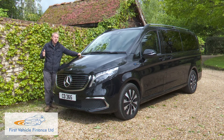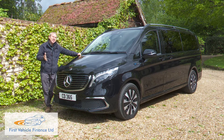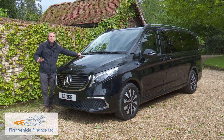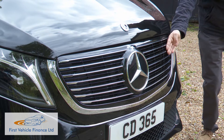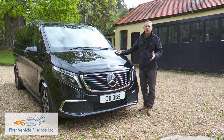It has to be said that the V isn't a bad-looking thing for a big box, which is perhaps why this isn't one of those EQ electric models that Mercedes has decided to completely restyle. The EQV features minimal changes over the V-Class model it's based upon. The key difference lies with this black panel radiator grille, which is a specific EQ design feature.